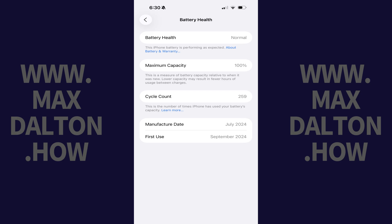The Battery Health screen opens, where you'll see a description of your iPhone or iPad's battery health, the maximum battery capacity, the cycle count — which represents the number of times your iPhone or iPad has used your battery's full capacity — and the manufacture date and first use date for your battery.